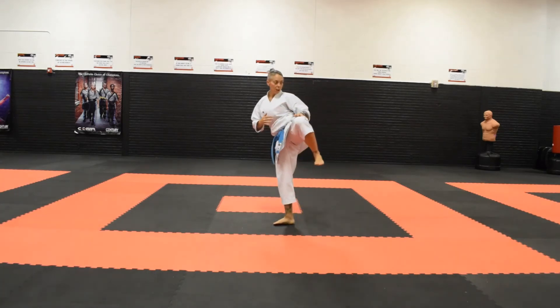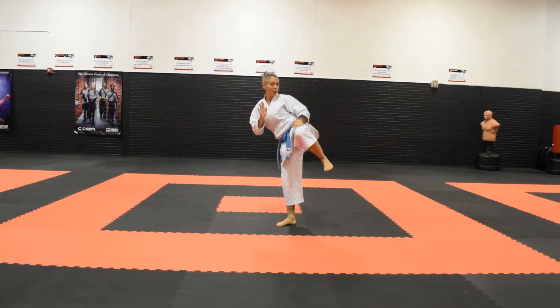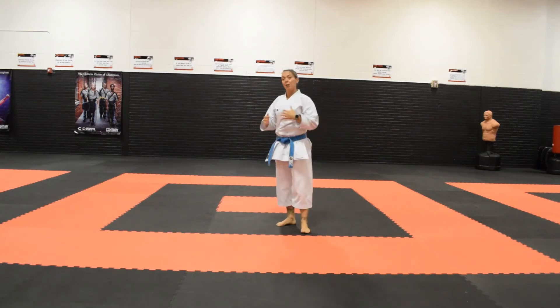If I just stand here and kick, at this point all I'm really doing is using my leg to extend. When I slightly angle backwards just a little bit, I'm able to engage my glute muscle along with my quads and hamstring to help drive that kick into the target.